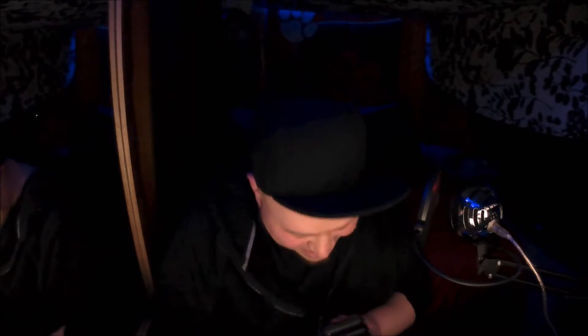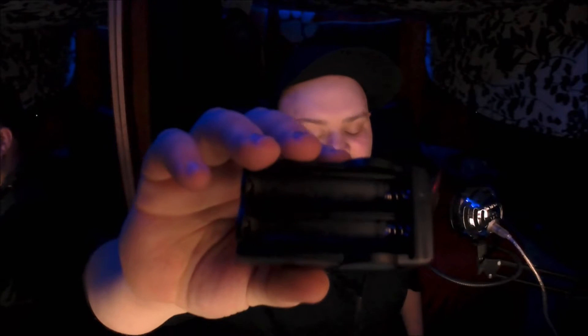I don't know if you guys can read this — this is the Chinese translation. Probably can't see it, but on the inside it says 'forbids to invert,' so they forbid inverting the batteries, which is probably a good idea. So be very wary of that — very easily done.